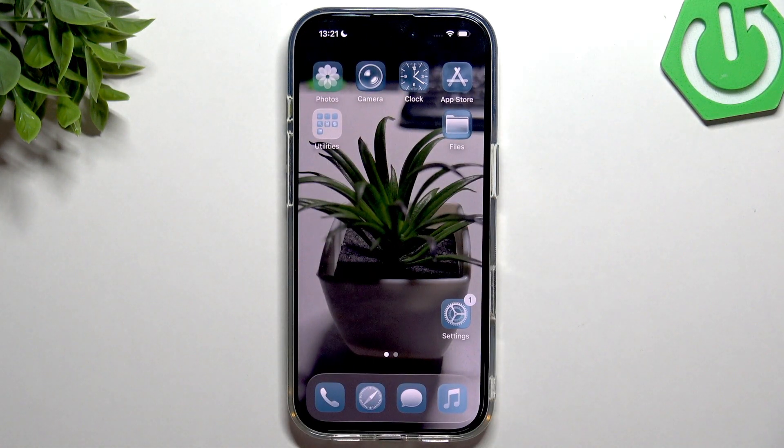Hi everybody and welcome back to the HoundGC Info channel. Today I'm going to tell you how to get the water out of your iPhone 17 Pro.